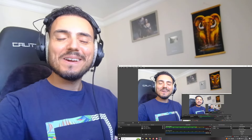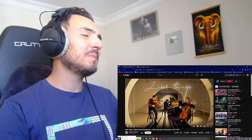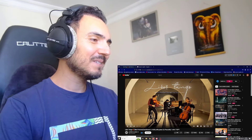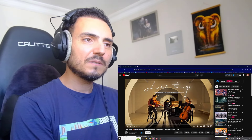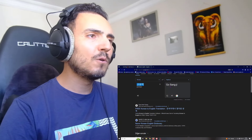Hello my friends! Welcome to Kaffee and Reactions video channel. I am Mustafa from Turkey and I have a YouTube suggestion my friends. Today we are gonna listen one of the best music in the world. We are gonna listen Libertango. This is from Astor Piazzolla, a great master. And we are gonna watch this video from a Korean band named Go Sang-ji.